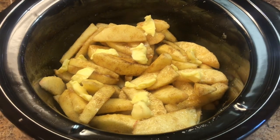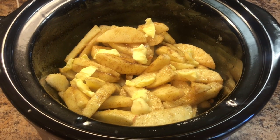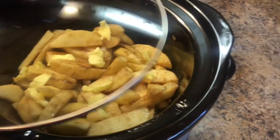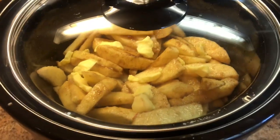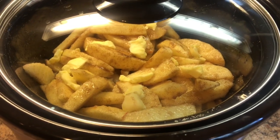Now it's time to cook it. You can do this two ways: cook it on low for six hours, or on high for three hours. I'm going to do three hours on high. You just cover it — you don't need to stir it or anything, just leave it to cook. We'll check in when it's done.